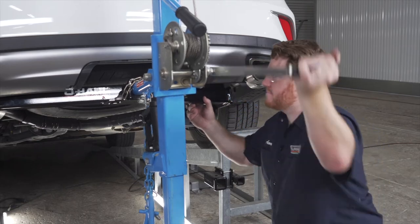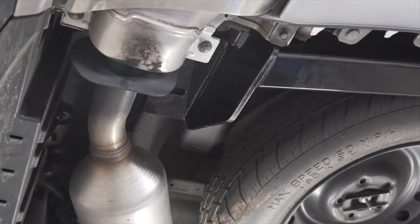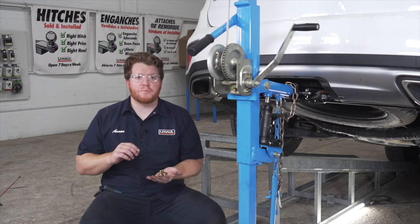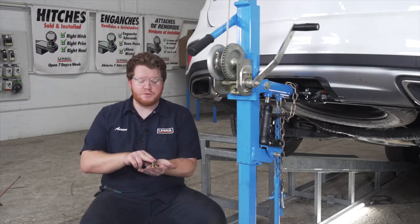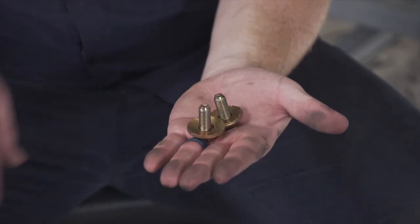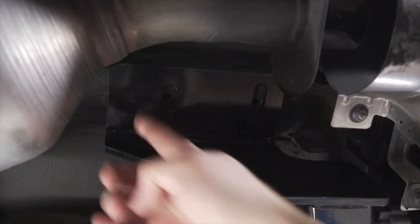With our hitch lined up, we're going to start on the driver side by putting all of our hardware into place. We have two small bolts that come with conical tooth washers. These are going to go on the bottom of our hitch on the frame. Let's go ahead and put those into place.